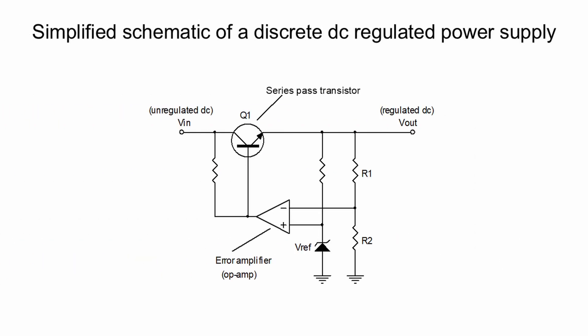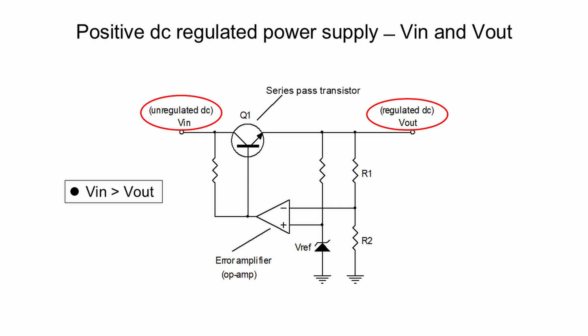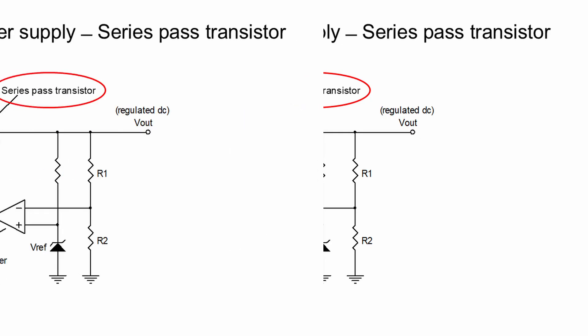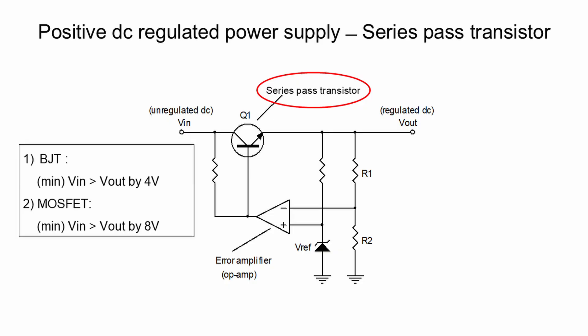Based upon the structure of a three-terminal DC regulator, we now start with a simplified schematic to design a discrete positive DC voltage regulated power supply with output noise as low as possible. In order for the regulated power supply to work, the input unregulated DC voltage must be greater than the desired output voltage. The series pass transistor Q1 can be a BJT transistor or alternatively a MOSFET transistor. The minimum difference between input and output voltage differs for BJT and MOSFET, because the gate-to-source voltage of a MOSFET is several volts higher than the base-to-emitter voltage of a BJT.